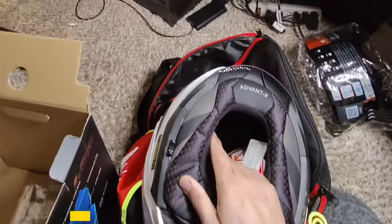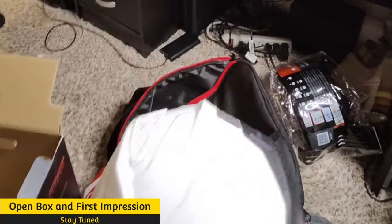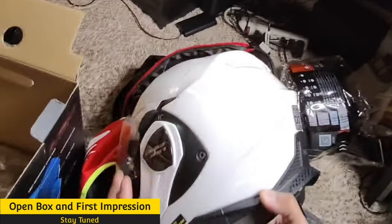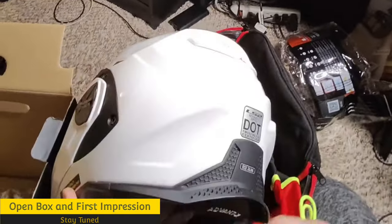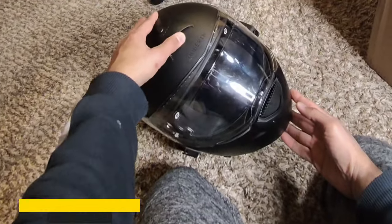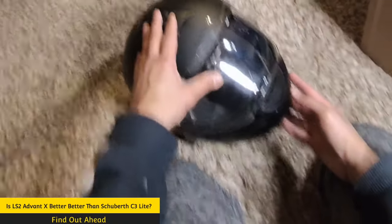Now look at this — wow. Just holding it, and then this air management shield — I heard that this really does wonders at high speed. Hello everybody, this is Imran Jamil. Today I just wanted to talk about helmets.